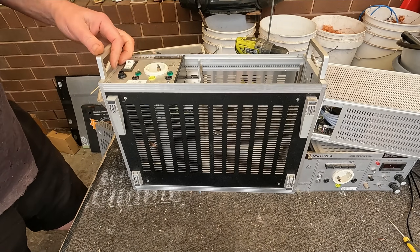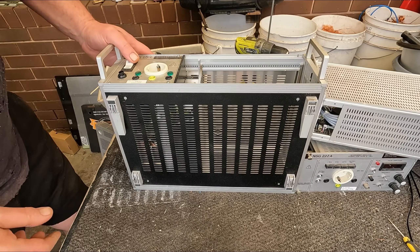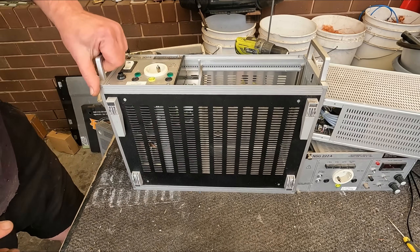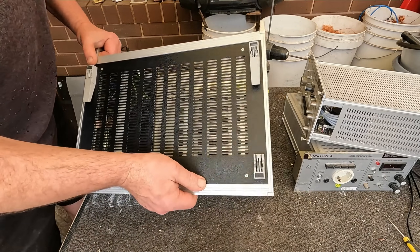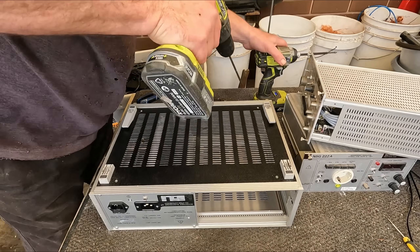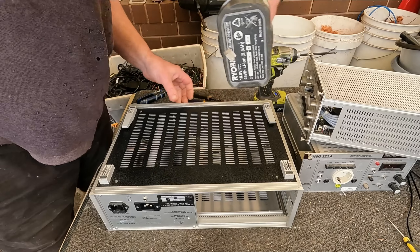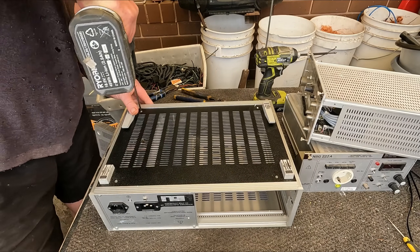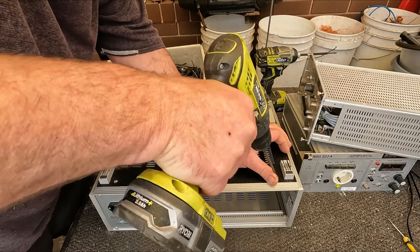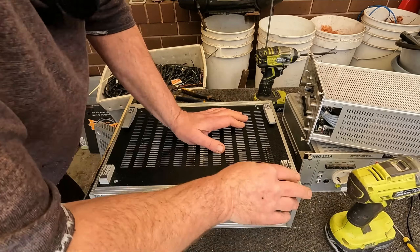I'm not sure if this part's going to come out. We might have to start by just dismantling the whole thing. I think the box is kind of aluminium, so we'll have to break it down anyway.